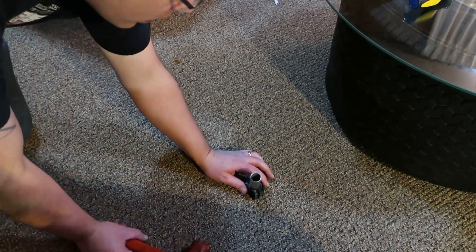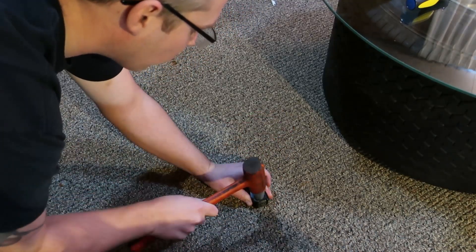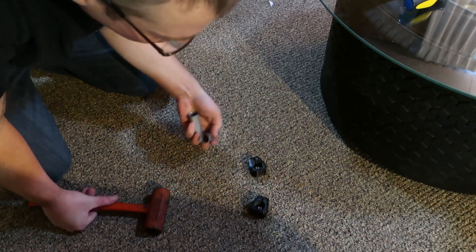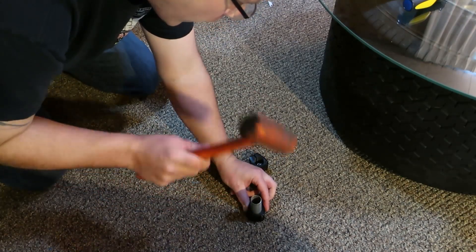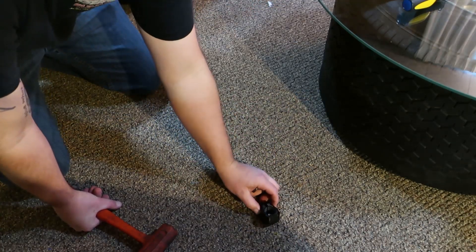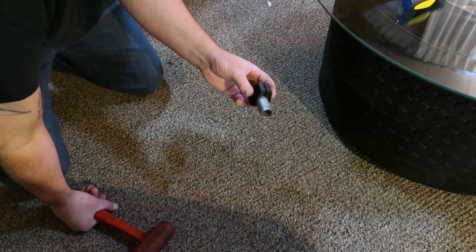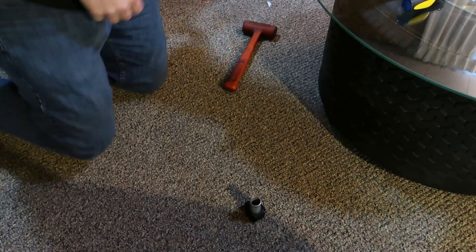We're just working on this in the basement today, so let's do it on the floor. I am definitely not what you would call an expert. Let's do it. Well, look at that — they all went in. I can live with that.